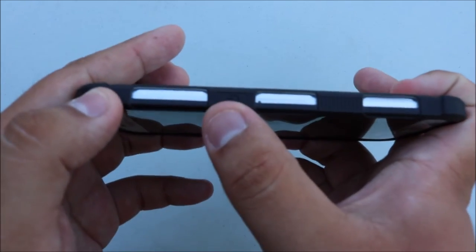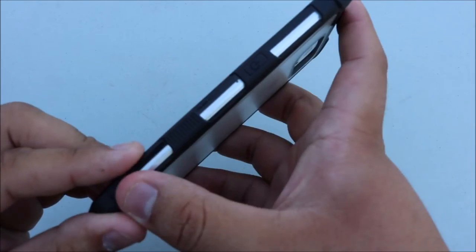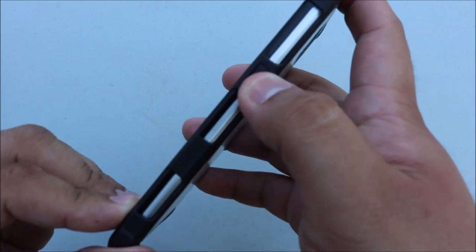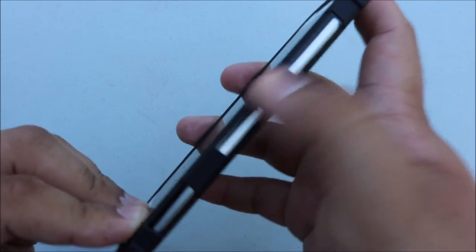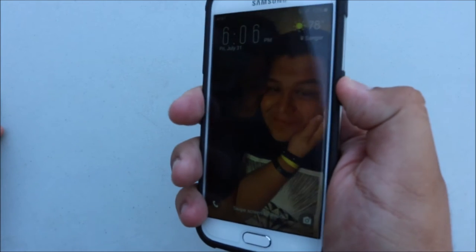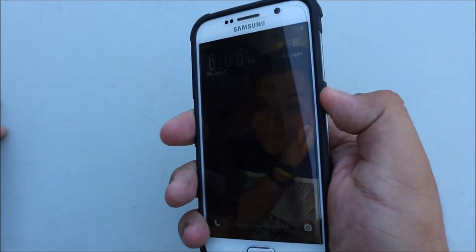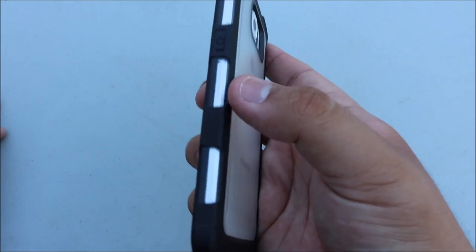On the right side you have a slightly raised power button with a little power symbol indicator. Along the whole side there are little clear windows where you can see the aluminum side of your phone. Button feedback is the only thing I do not enjoy about this case — it is pretty difficult to push in, though I'm sure that's an easy fix for the company.